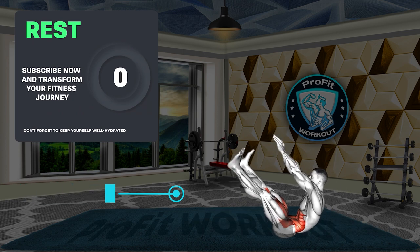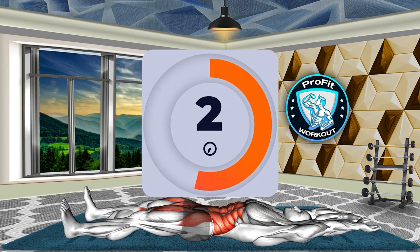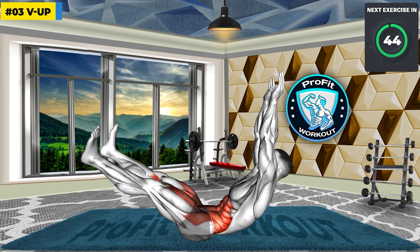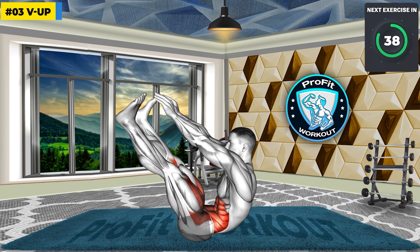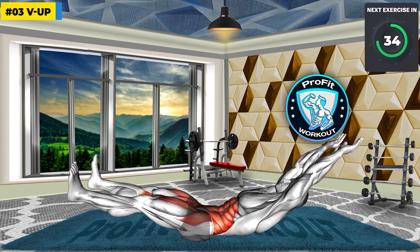Next exercise: V-Up. 3, 2, 1, GO! Take your ab workout to the next level with V-Ups. Targeting both inner and lower abs simultaneously, this challenging exercise fosters core strength and definition, paving the way for a more toned and resilient core.